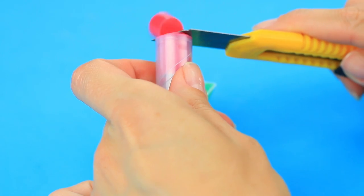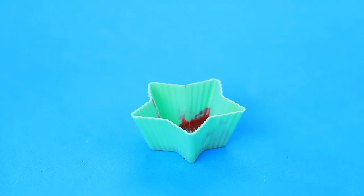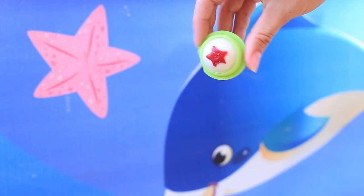Melt bright lipstick in a microwave for 50 seconds. Add non-toxic or edible glitter. Fill the star-shaped hole. Add a little glow to your lips with this cute sparkly EOS balm.